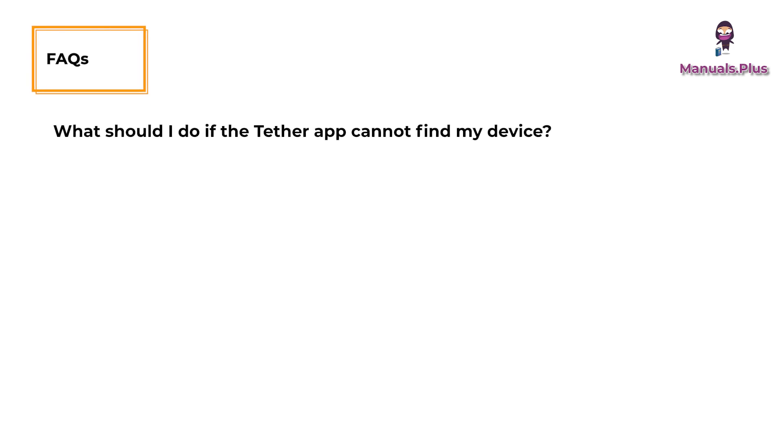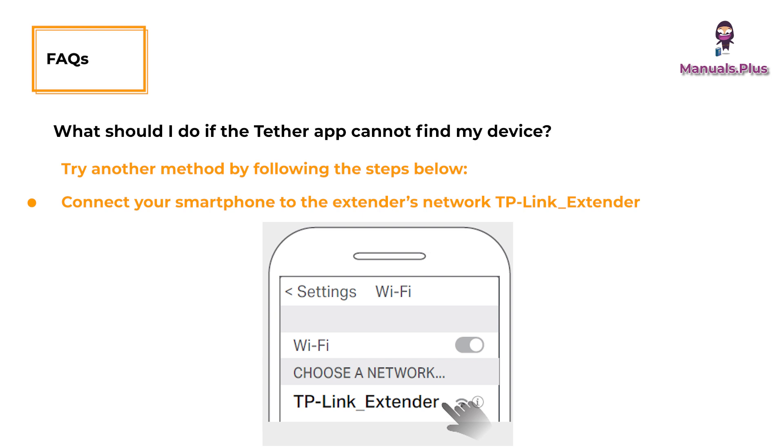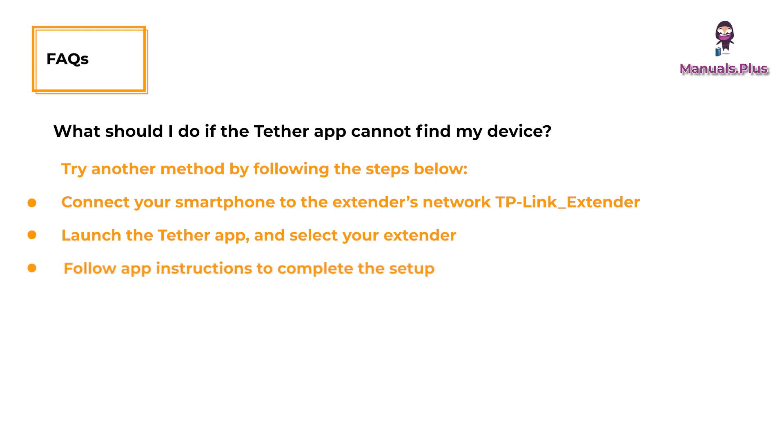Frequently asked questions: What should I do if the Tether app cannot find my device? Try another method by following the steps below — connect your smartphone to the extender's network (TP-Link Extender), launch the Tether app, select your extender, and follow the app instructions to complete the setup.